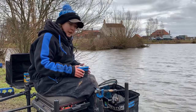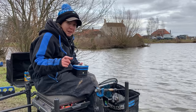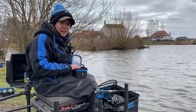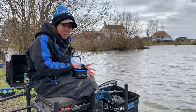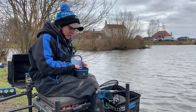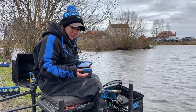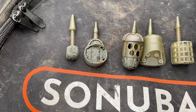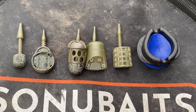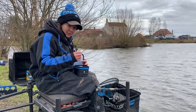So we're now on the box, just cast out, and we're actually fishing a method feeder today - but not any method feeder, fishing the micro method feeder, part of the ICM range. For those of you that don't know, the ICM range is like the micro version of the ICS - a very popular range that Preston do. It stands for interchangeable system and the ICM is just a micro version. You've actually got five feeder attachments that all fit on one stem - so as you can see, we've got these five.